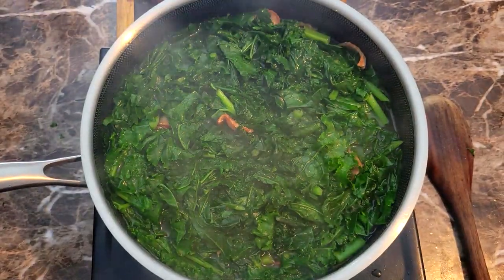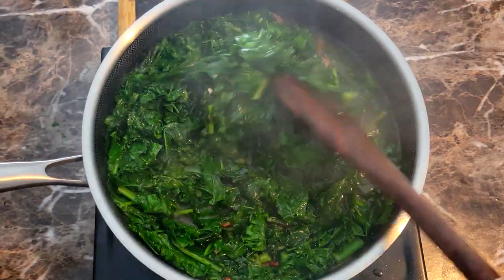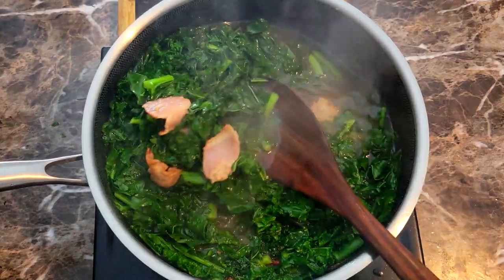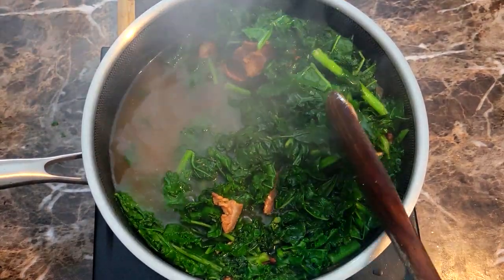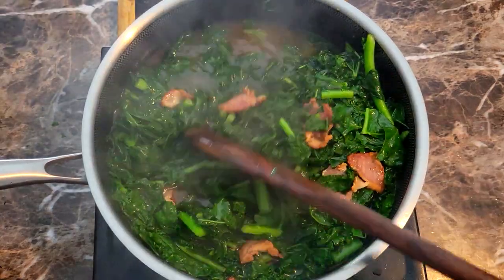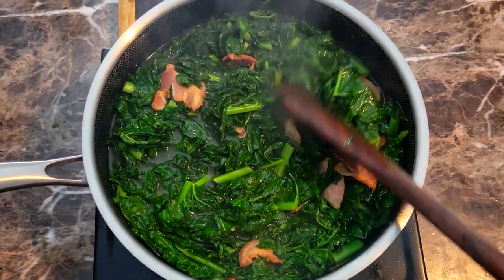I'm back after about 10 minutes. I let this simmer down a little bit and I'm gonna give this a nice mix. You can see it does have some stem in it, and I'm not a real big fan of the stems because I find them to be a little bit bitter sometimes. I spent a couple of minutes just picking the really huge ones out. This is looking good but not done yet, so I covered it back and let it go for another 10 minutes.